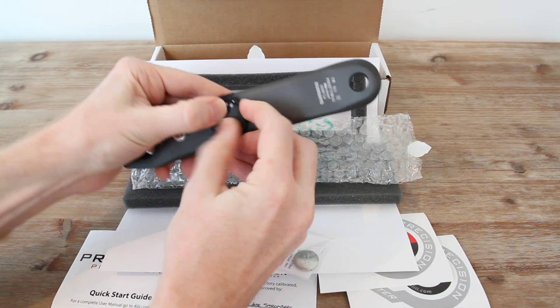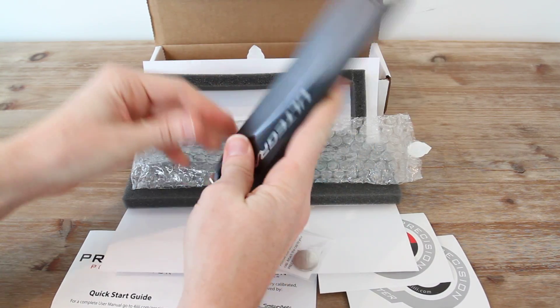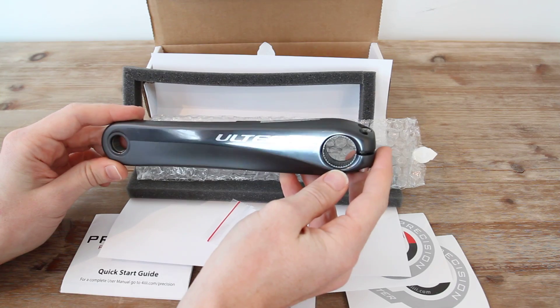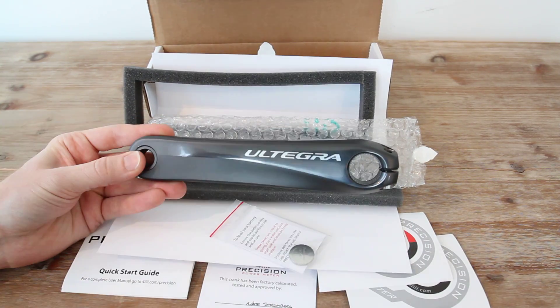A full dual-sided power meter — no different than something like Vector or one of the other dual-sided power meters on the market. So that's a quick look at the unboxing of the 4iiii Precision Power Meter. Stay tuned over the next few weeks and months as I go into deeper testing and start releasing some of those results. Thanks for watching.